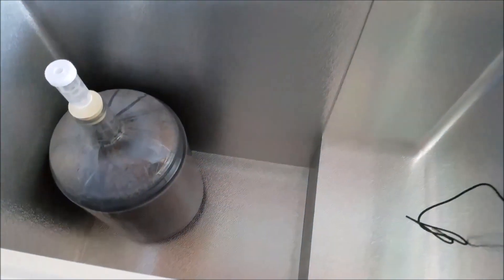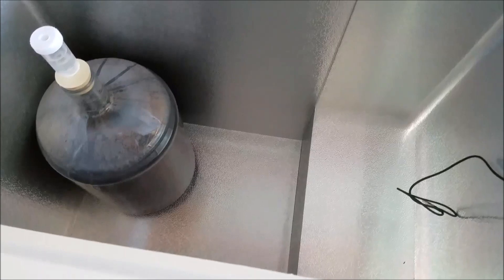Everything inside is still going quite well, and my brew is getting slower and slower — ready for bottling. Thank you very much.